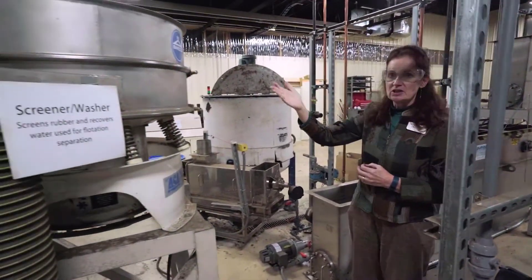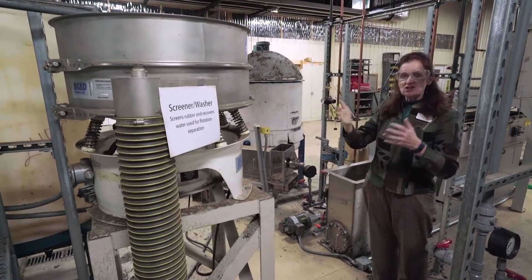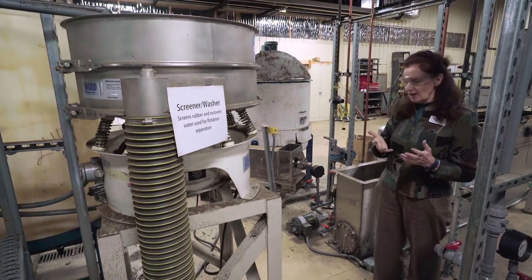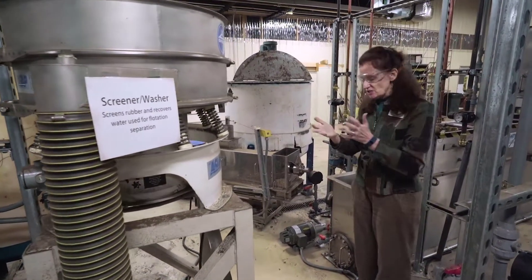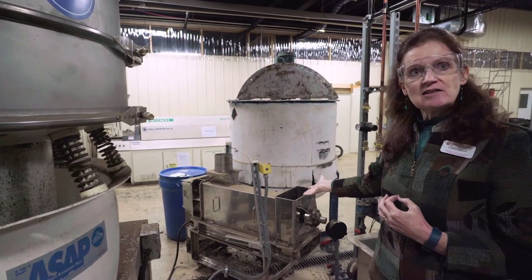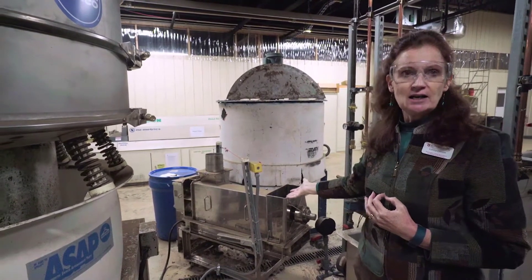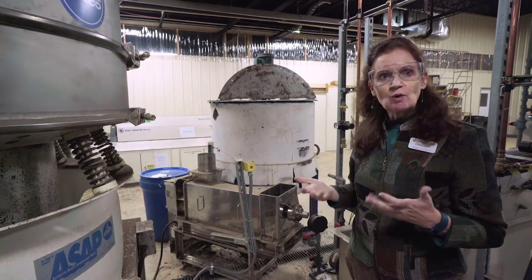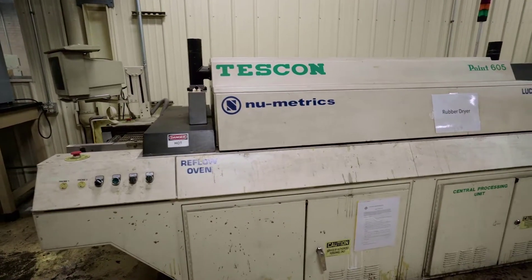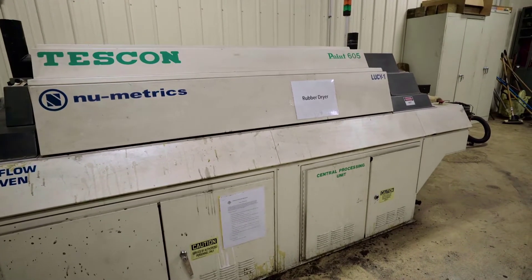We also recover the water used for recycling at this step. The rubber is then scraped off the top, and it looks a bit like grey boiled rice. That material is dumped into this small dewatering auger, which squeezes some of the water out so there's less to dry. This squeezed mixture then goes to the oven across the way and is dried in trays to remove the rest of the water.